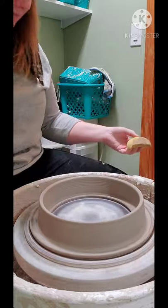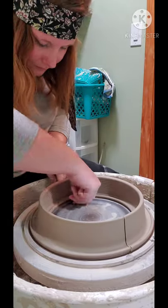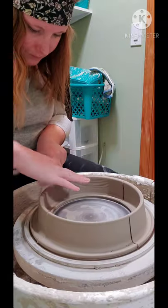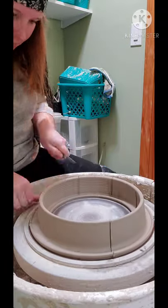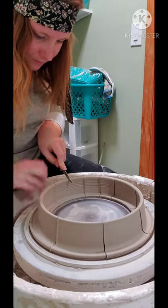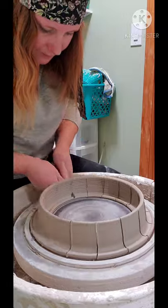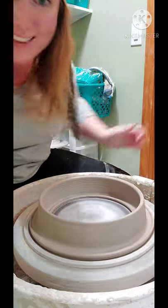Just going to clean up any rough bits, and it's time to cut this into pieces now that it's leather hard. There's no right or wrong way to do it — it's got to be big enough where you have a good surface, but not too small. And you're done — thanks for watching!